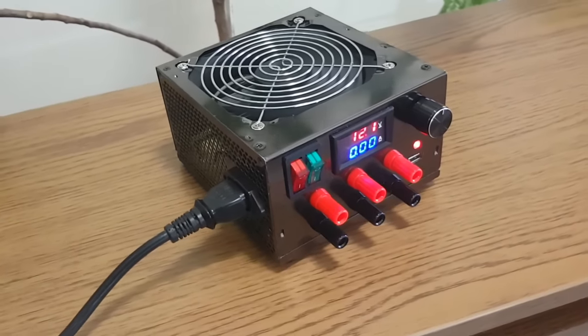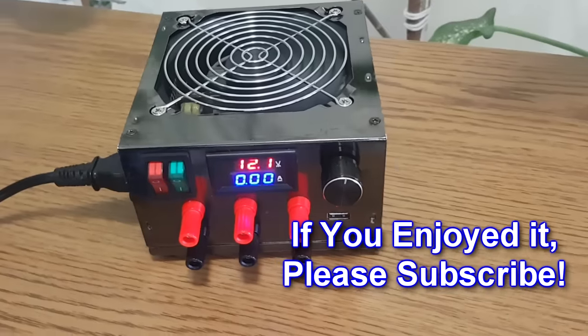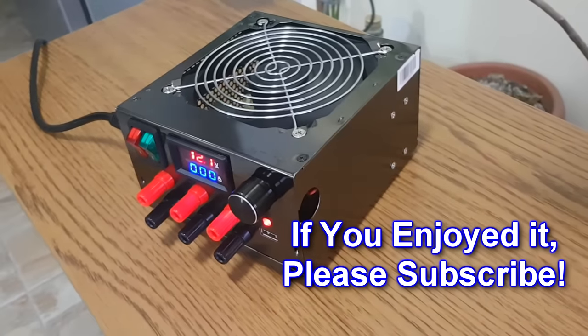If you enjoyed this tutorial, click the like button and also subscribe to my channel. I'll see you in the next video.